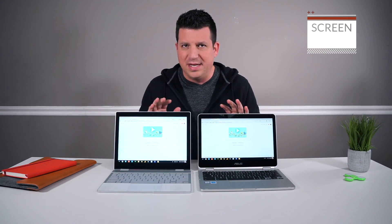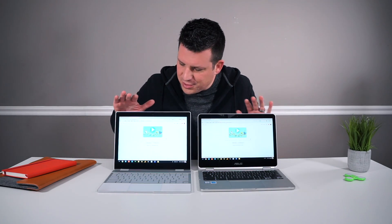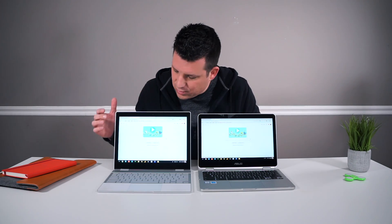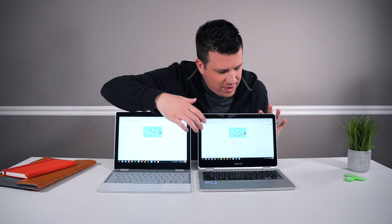The next thing we need to talk about is the screen. There are multiple things that are different about these two devices when it comes to the screen, and this is one of the more polarizing parts of this comparison. Over on the Pixelbook, we're dealing with a 3 by 2 aspect ratio — it is a 2400 by 1600 panel, so very high definition. Things render really nicely, everything looks super crisp, and it's also extremely bright at about 400 nits.